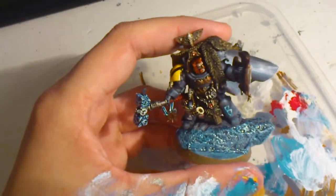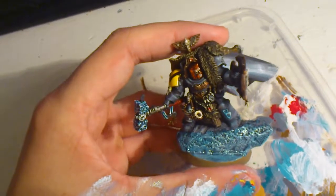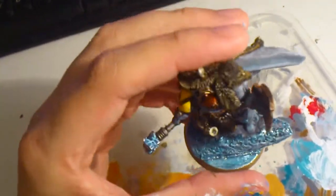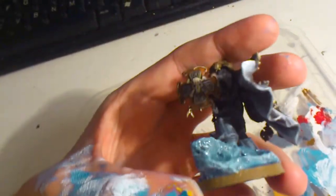I washed it with Drakenhof Nightshade, and drybrushed it with ice blue again, and then drybrushed it with some skull white, and then used a gloss varnish on it.